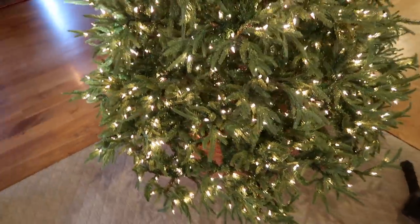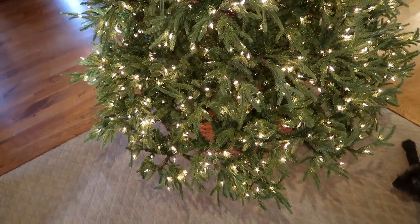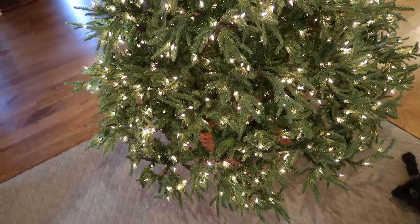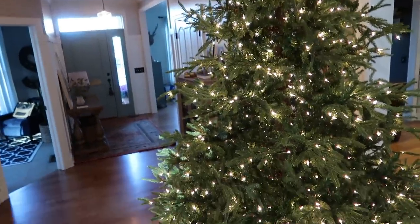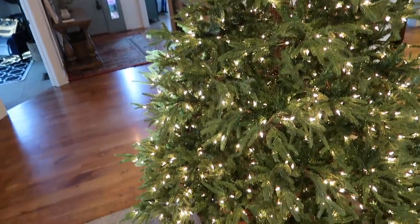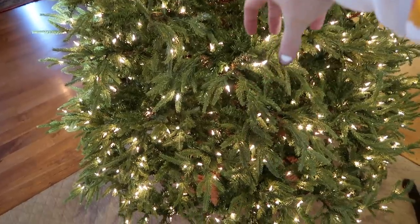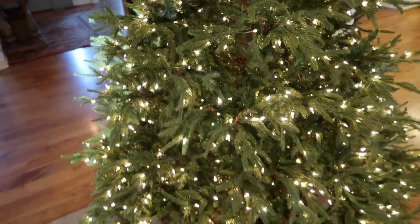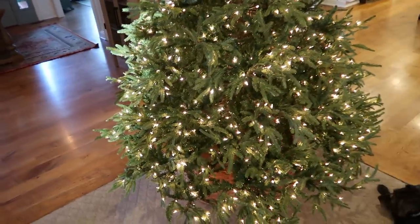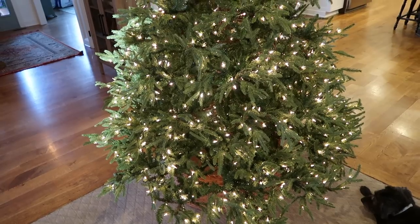A couple of tips I'll share with you: as you put on each section, wear gloves and go around and fluff the branches section by section. Do not put it all together and then fluff your branches. Put on the base layer first, fluff all of those — that way you can really get all the way inside. Once it's all together, it's so much harder to reach in. Then let it sit for a little bit so you can walk around it before you start decorating.